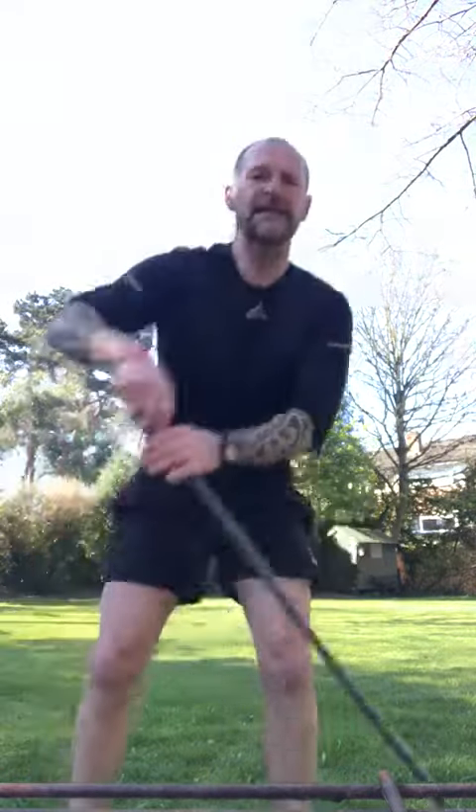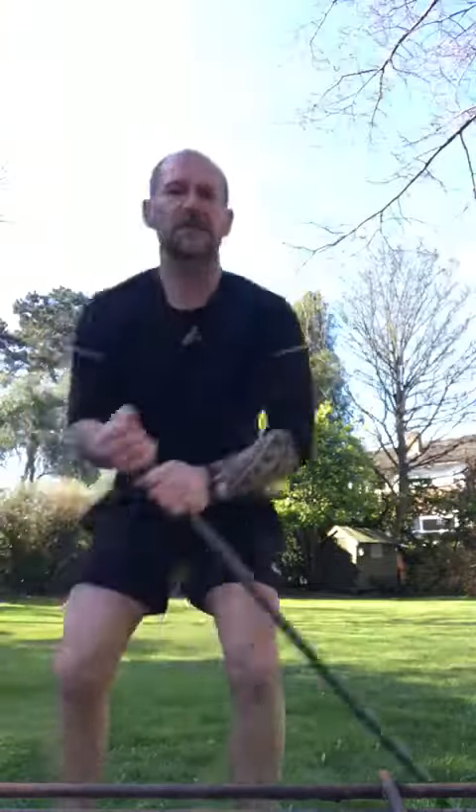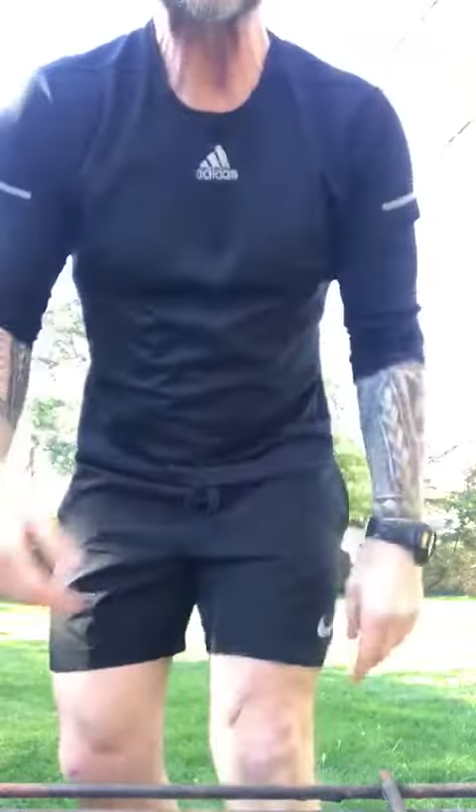The last one — you pick up the broomstick at one end, raise it up and back and forwards. Do this on both sides for 20 seconds. Complete three rounds and have a great day. Stay safe!